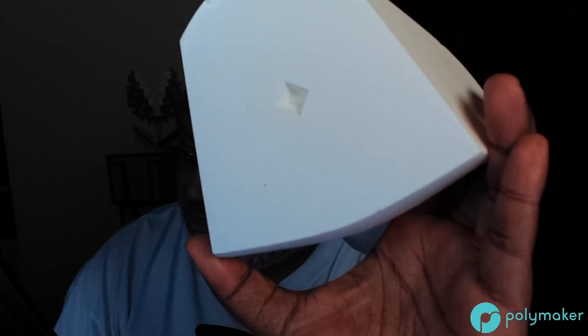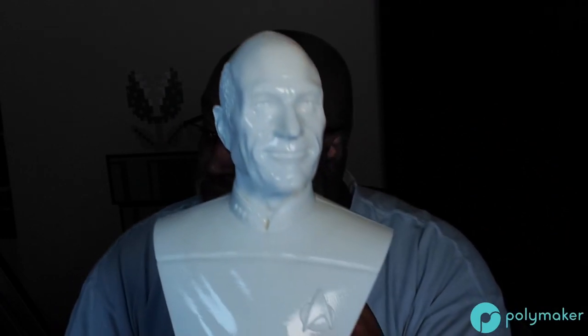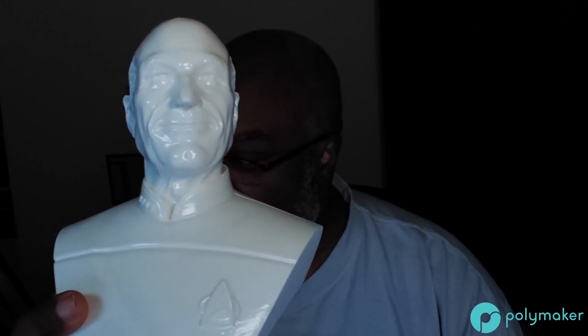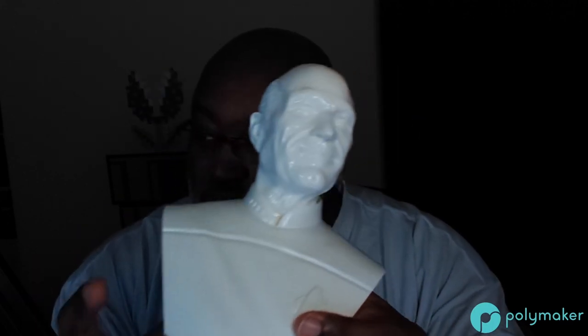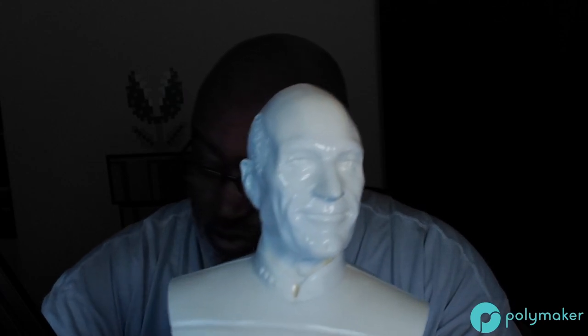I've also come up with a better drying method. No more paper towel nonsense at the bottom — I use an egg crate drying rack that I also use for painting. It has some primer on it so sometimes you'll see little primer dots, but those peel off really easy. So that's Mr. Jean-Luc Picard, by way of Mr. Eastman — one of the best modelers out there. Thank you, Eastman, for providing that model.